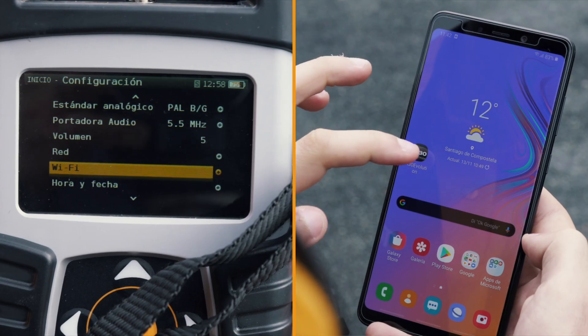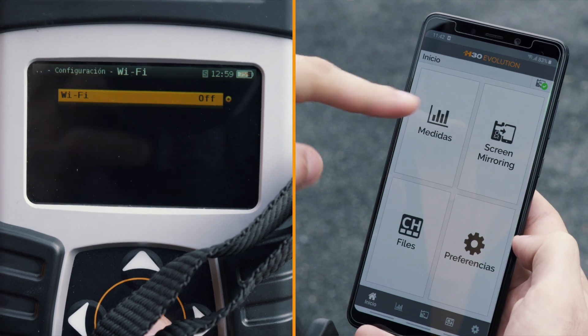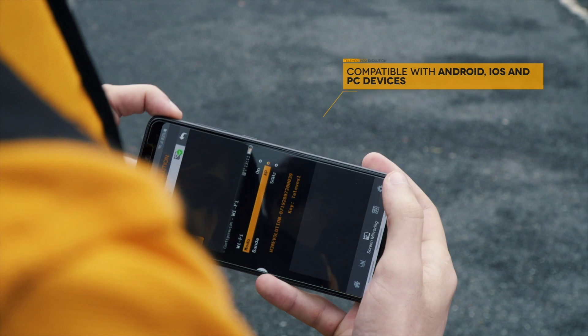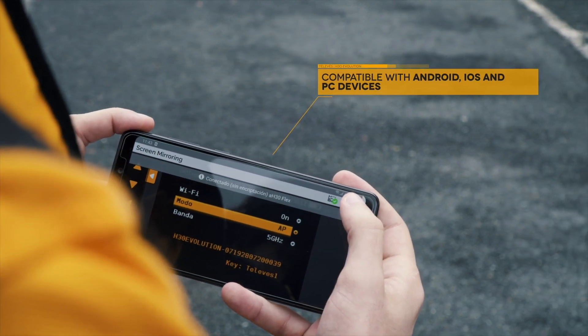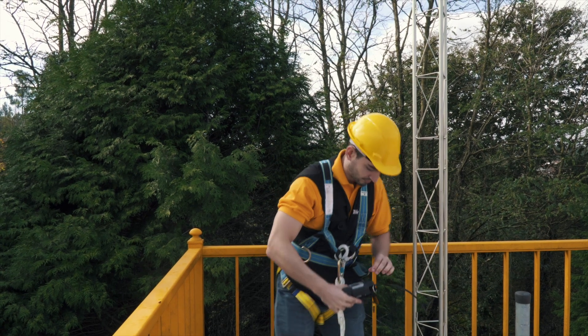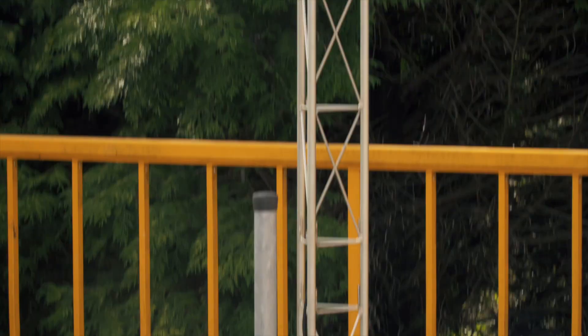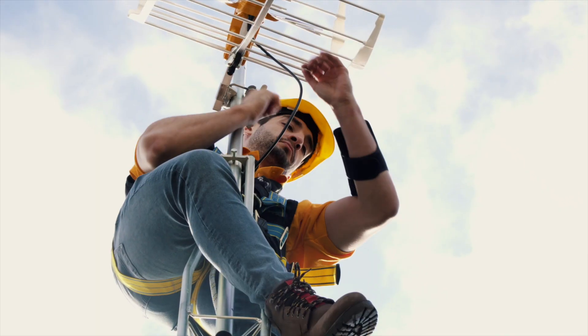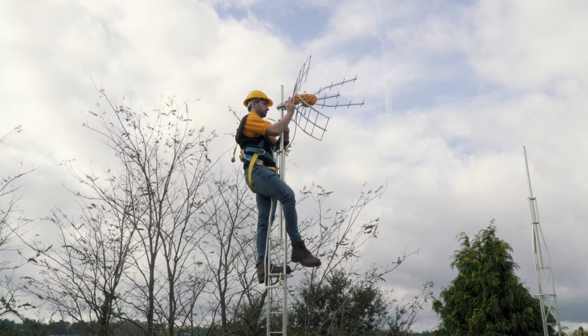If there's one thing that identifies the H30 Evolution, it's the new multi-screen system based on Wi-Fi and Bluetooth connectivity. The user can duplicate the meter screen on any mobile device. The multi-screen function allows the meter to be viewed and controlled remotely, offering the flexibility and comfortable handling of a wireless system.